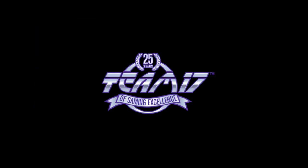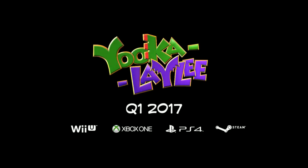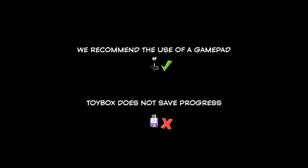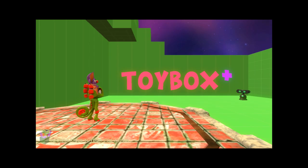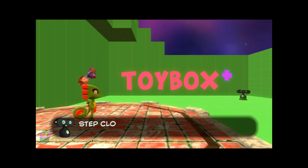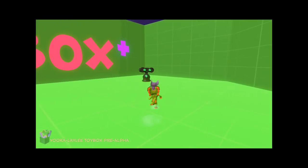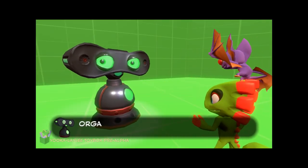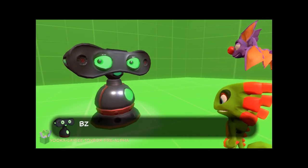Hey everybody, how's it going? This is Elijah from the Ferret on the Rocks channel, and I'm just making a quick look video for everyone to see. Back when it was a Kickstarter, I backed Yooka-Laylee by Playtonic Games, and they just recently released the Toy Box, which was part of my backer reward, so I was able to put it on my Steam library. I decided I would record my gameplay and give my general impressions. I'm going to cut some things out — I don't want to spoil the entire Toy Box if you haven't played it.